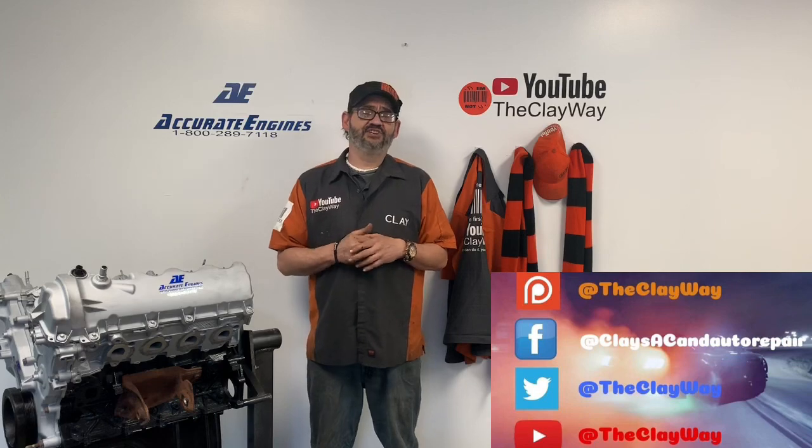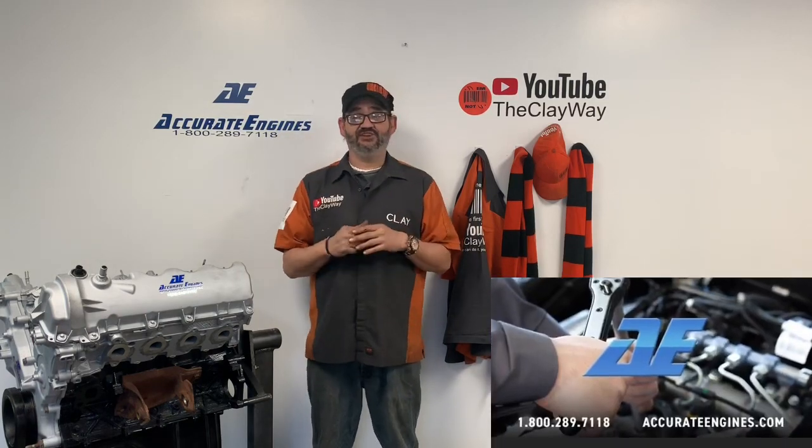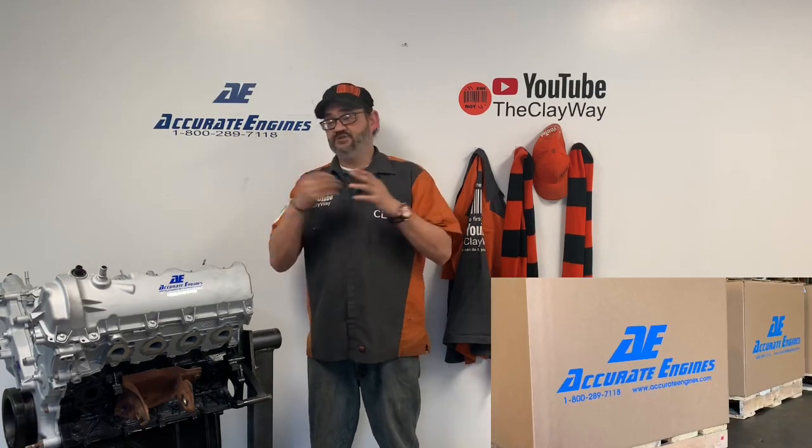Remember, if anyone else can do it, you can do it too. In this video, we're actually going to remove an engine through the top out of a Chevy Equinox. This can be done on the Chevy Equinox and the GMC Terrain. Now, the thing to remember is this video is not a nut and bolt video, but we are going to bring you a nut and bolt video on this in the future, so please look in the playlist for that or look on the channel.